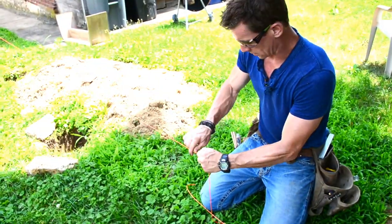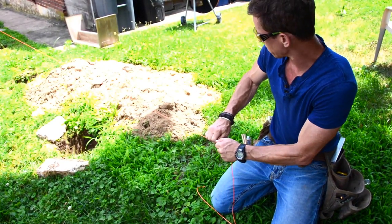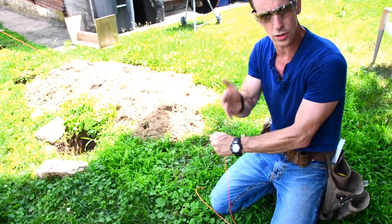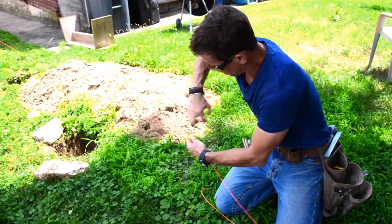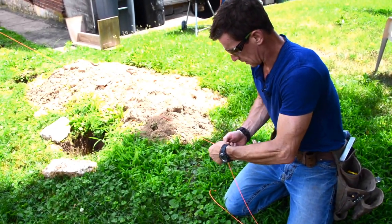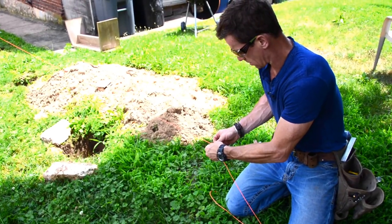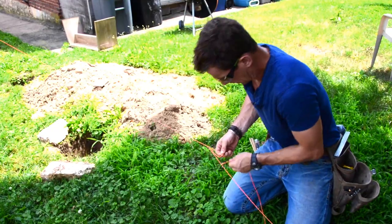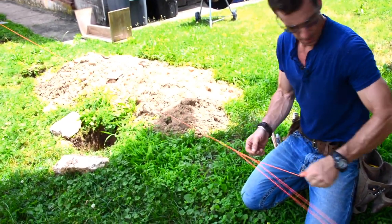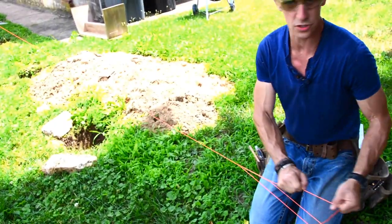The last little nuance I put on this is, instead of just pulling it taut — that'll work — but the longer the run goes, the more the sag is, and the more tension you need. So what I do instead is tie a simple knot called a trucker's hitch. What that does is it gets it taut, it gets it straight, and then it keeps it taut. I'm going to kick this a bunch of times as we go and get it back around the threads up here.